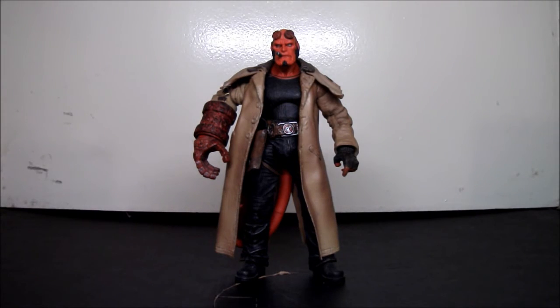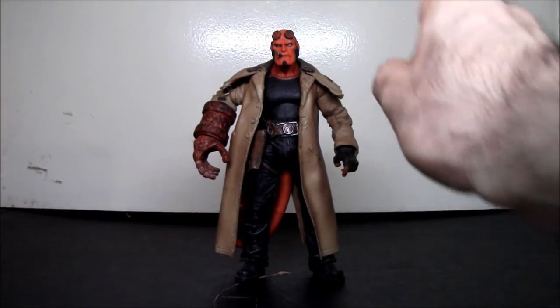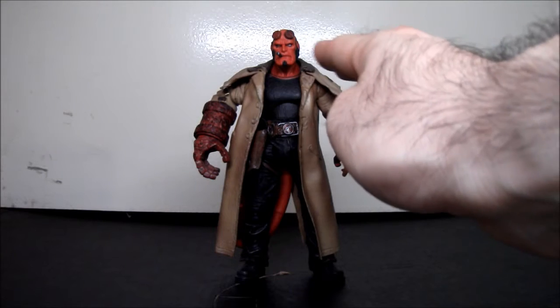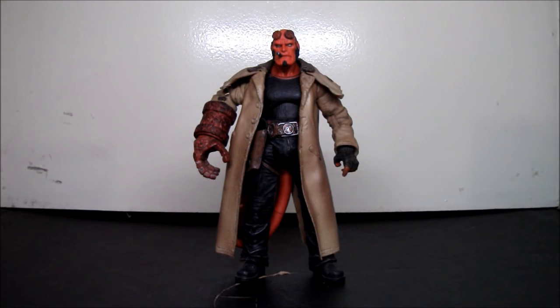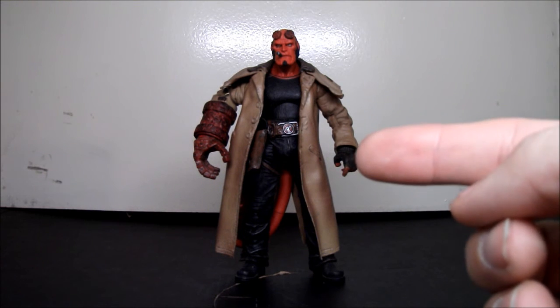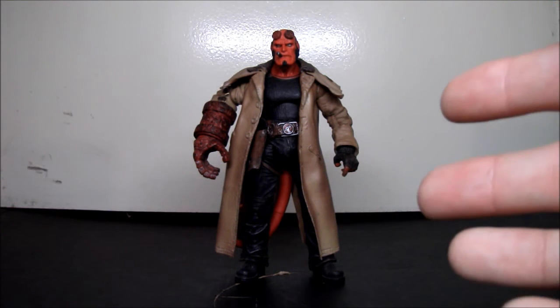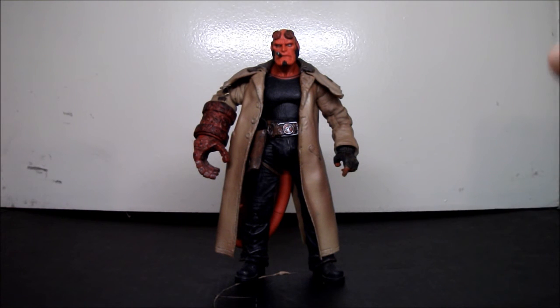So if you're looking for a Hellboy figure from the Mezco line, this is one of the best — this is my favorite. There are a few with different head sculpts, expressions, with coat, no coat, shirt, no shirt, no bandage. I don't have any of the other characters though. This is my favorite Hellboy; the other characters are alright but I wouldn't get them — I just wanted Hellboy. Sorry it took so long to review this, but I hope you guys enjoyed it. Thanks for watching.